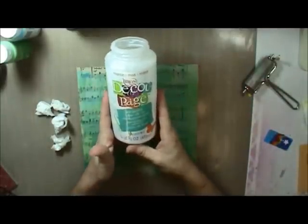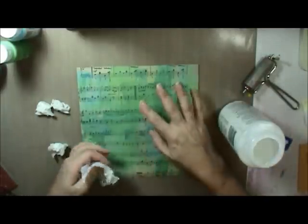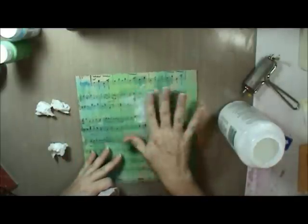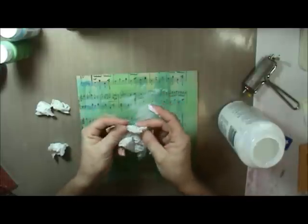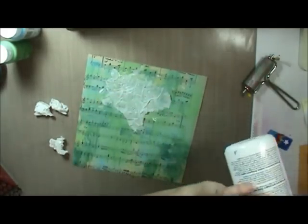I've got this DecoPage glue — it's by DecoArt. Mod Podge will also work, or gel medium. I've got these bits of tissue paper that I've crumpled up. I've got some DecoPage glue on my fingers and I want the tissue to have these wrinkles in it, because that is going to provide my textural static electricity sort of a look. So I'm spreading it around and smashing it in — make sure it's glued down really well with all of its glorious wrinkles. Not covering the whole page, just spots here and there.